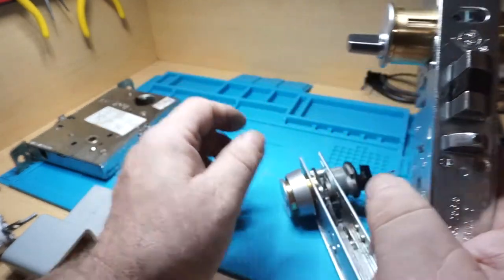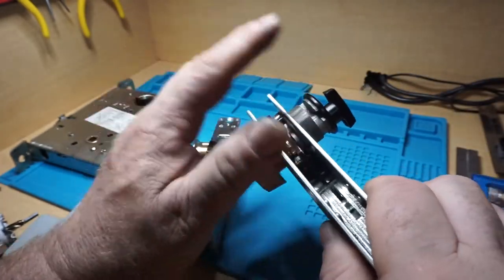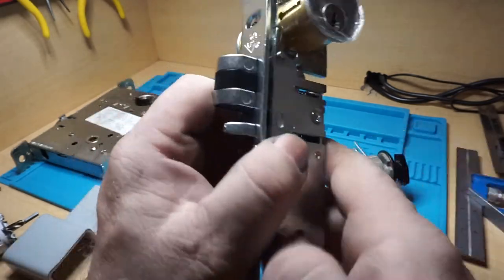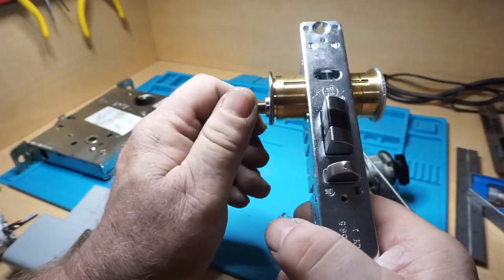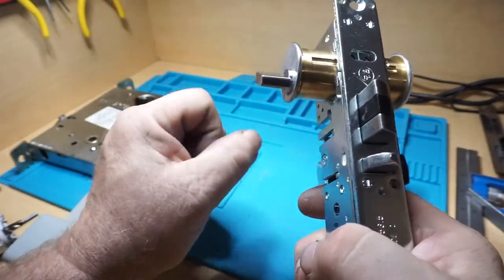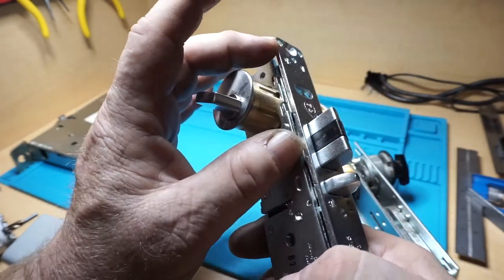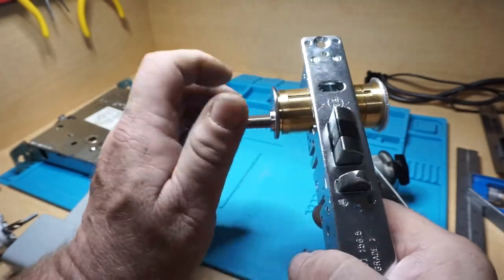On the MS bolt, you can have a key on both sides, or a thumb turn, or a captive thumb turn depending on fire regulations in your area. Most times you'll find a lever handle or a paddle handle — there are different models of paddle handles — or sometimes a panic bar on the inside.